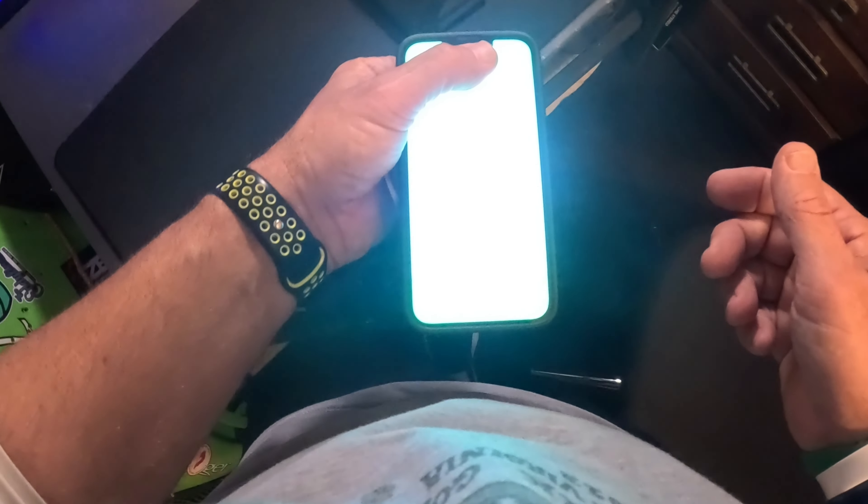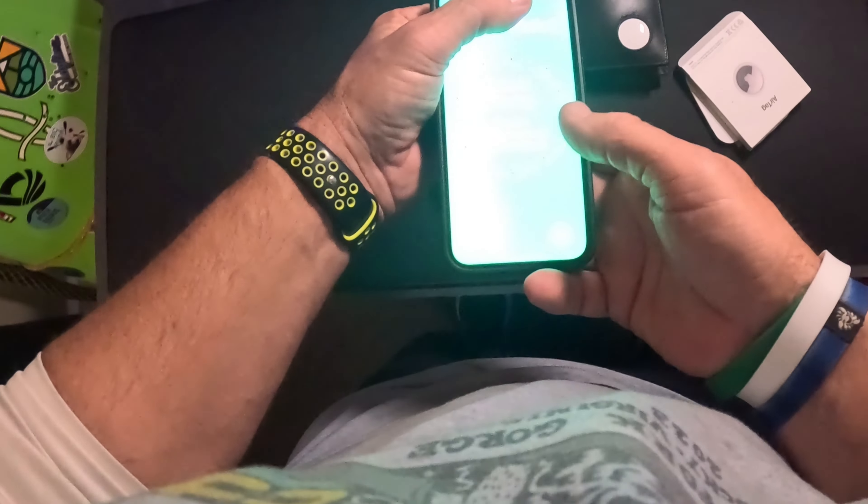So you can use this to check where your wallet is because it has that tracking feature. Let me back up some — it lets me know that the wallet is over here, five feet away. So you get within five feet and you hit the button, and it plays a sound.